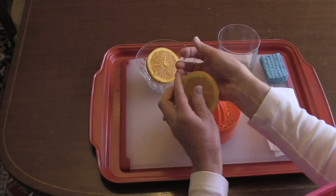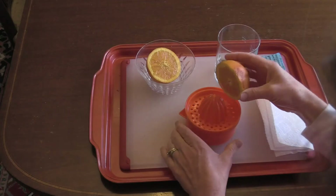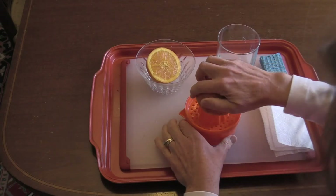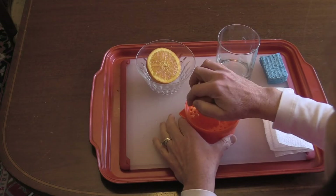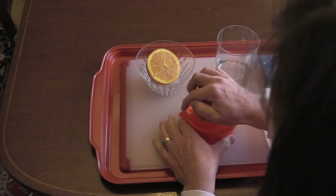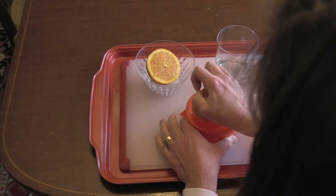We'll take the orange and then the center of the orange matches the center of the juicer. You press it on, we push down, we squeeze, and we turn.